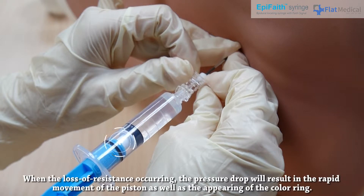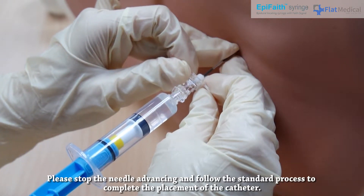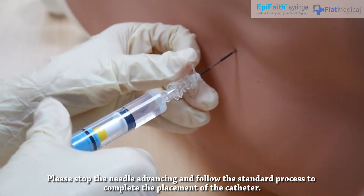When loss of resistance occurs, the pressure drop will result in rapid movement of the piston as well as the appearing of the color ring. Please stop advancing the needle and follow the standard process to complete the placement of the catheter.